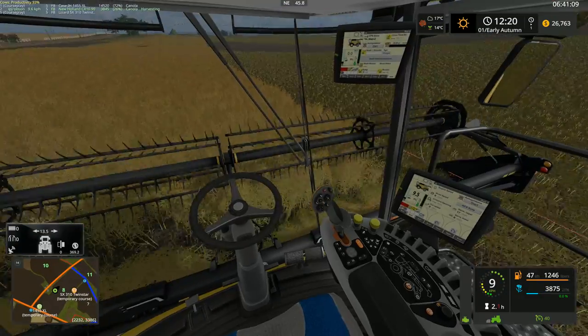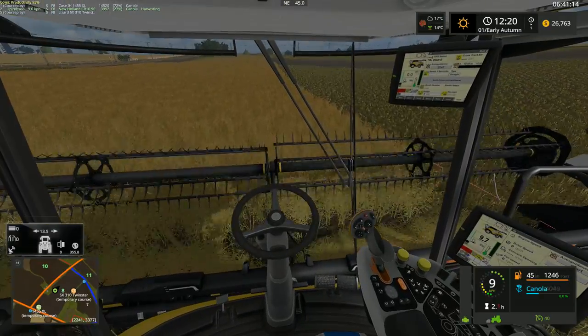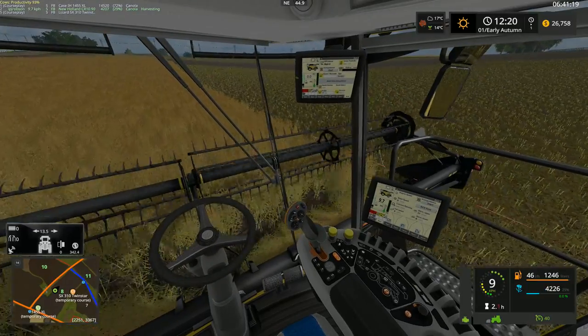It's a bit more efficient rather than leaving a huge chunk. I've done that a number of times too. Sometimes it's always about squaring off the edge of the field. I know some people do that, some people don't — it depends.